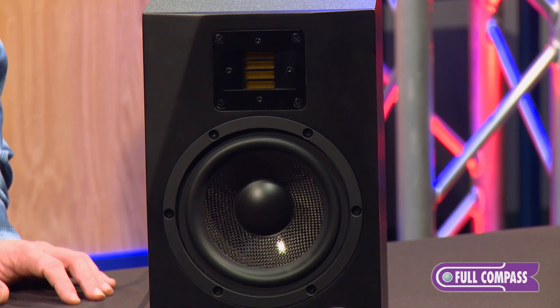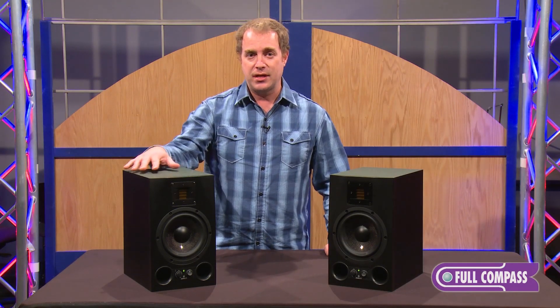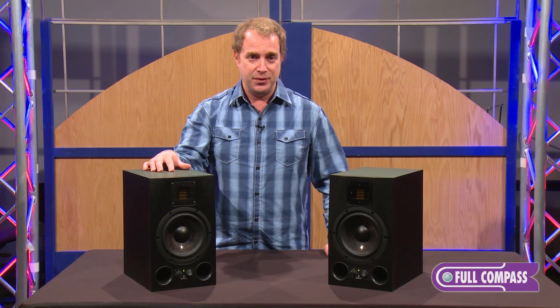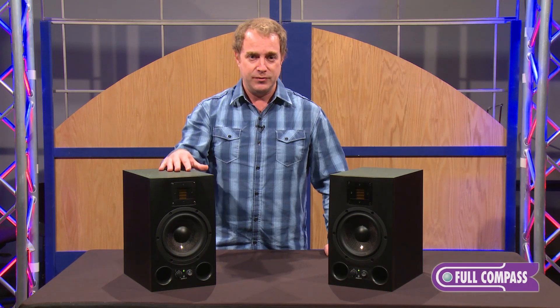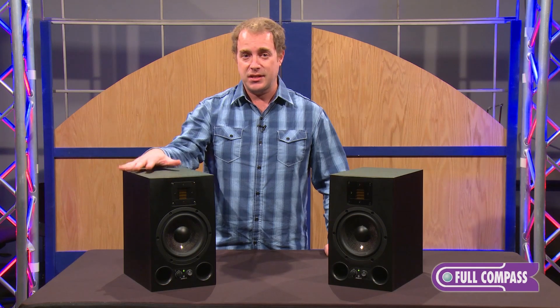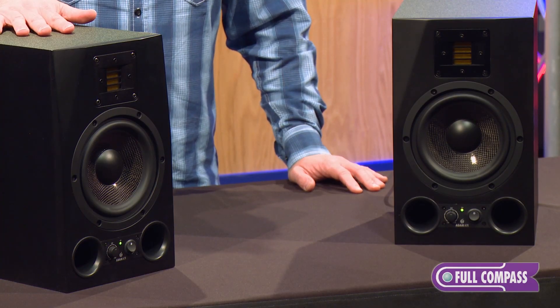One thing you'll also notice about Atom is if you line up all of the speakers that we make — and we do make several of them — you'll notice that an Atom sounds like an Atom sounds like an Atom. That same characteristic of mids and highs is part of our sound that you will find throughout our entire line of products, from the little F5s and F7s for entry level, up to the AX series or the SX series.